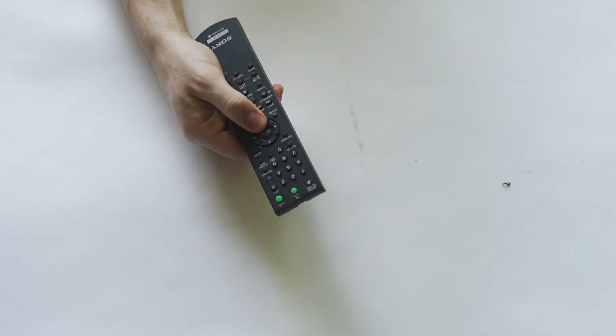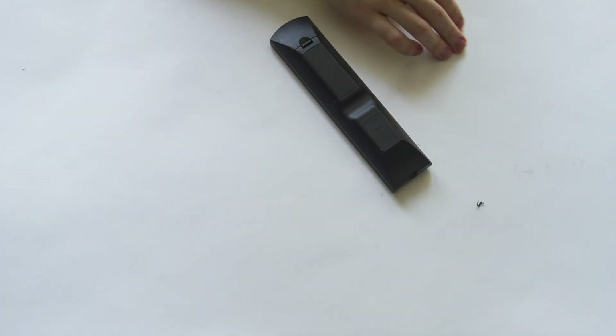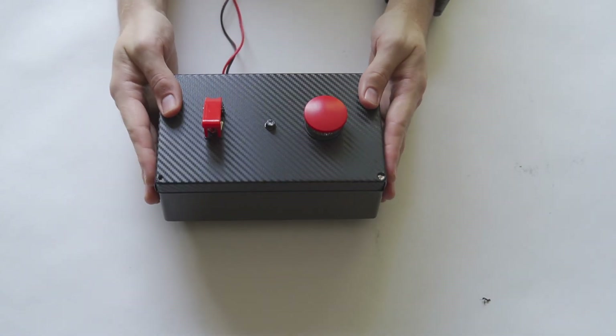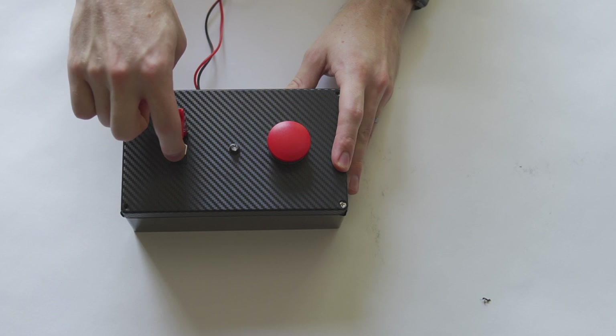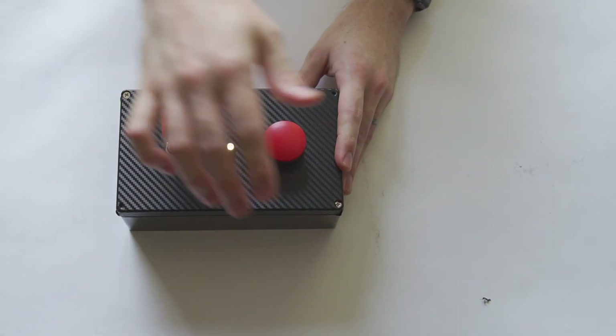I want to feel like I'm launching a rocket, not like I'm changing the channel on my TV. I decided to make two controllers. One very minimal — what are the basics? I want a clear on-off toggle, I want a continuity light, and I want a launch button. Which brings me to the first lesson I wanted to share with y'all.